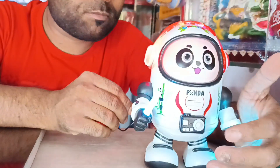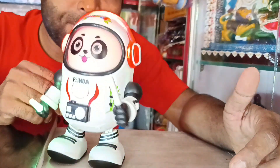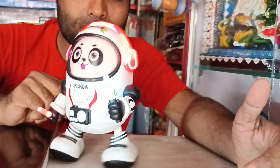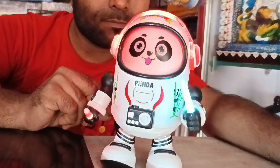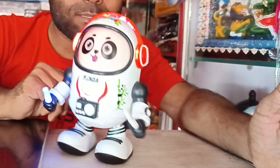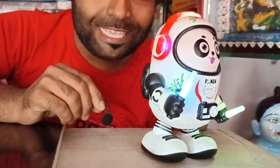If you have three children, it is perfect. It's dancing and music. Thank you.